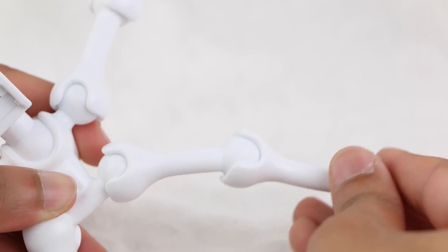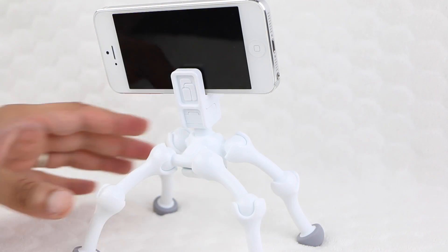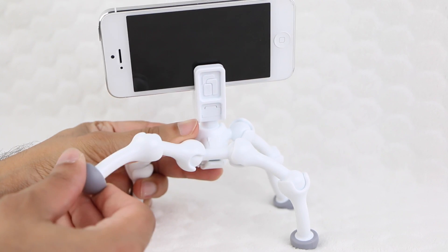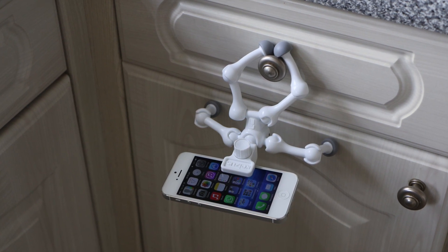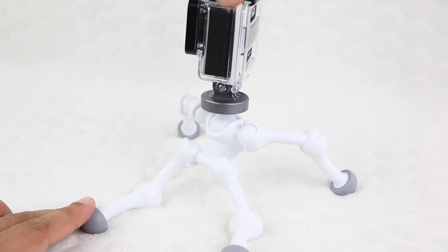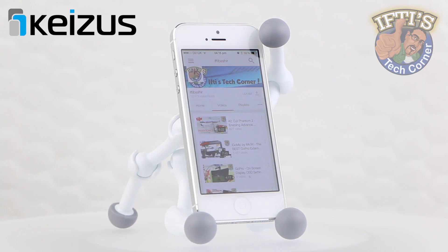Frankly, it's fun to play around with, gripping onto chairs, ledges and so much more. In some positions it had to almost settle into where it needed to be, so if you need rock solid positioning this may not be for you. But for most of us taking casual photos or video clips with a smartphone or a point and shoot, this is a pretty versatile stand. If having a stand for your smartphone or tablet is desirable, then the Kaisers is certainly a good choice.